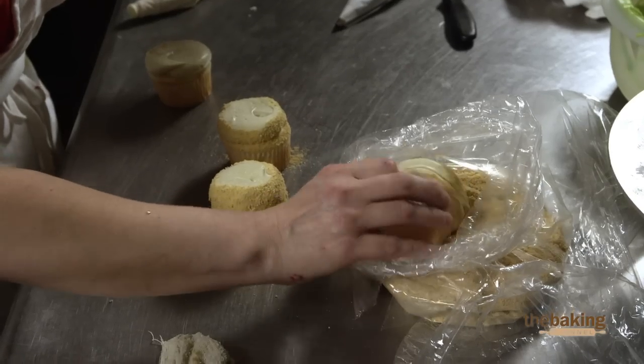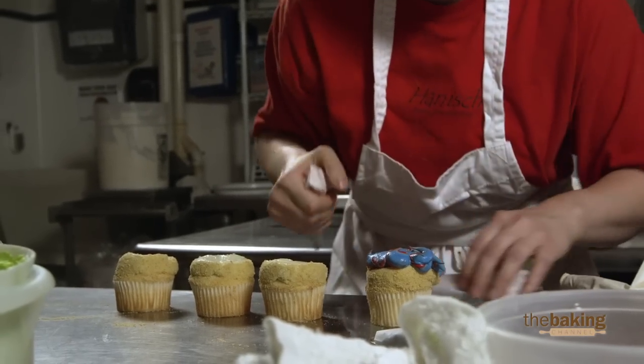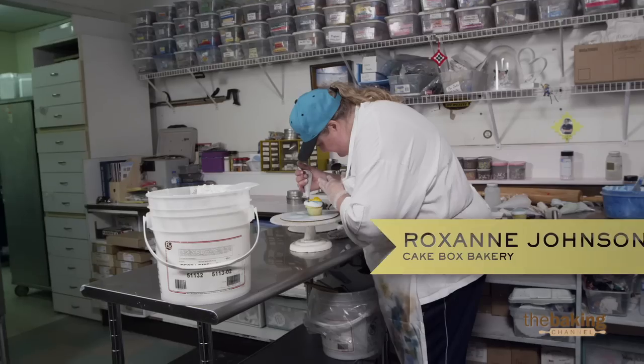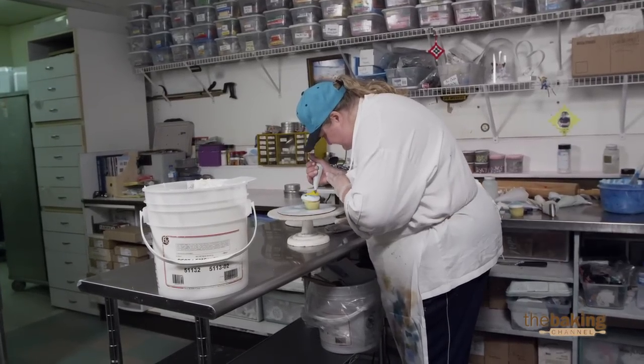Graham cracker crust to give the illusion of sand. What may stand out in the cupcakes is the detail and piping. It's just taking me a little longer than I expected. It's hard to do quick and precise at the same time. I am concerned about the time because there's a lot of drawing and a lot of work on it.